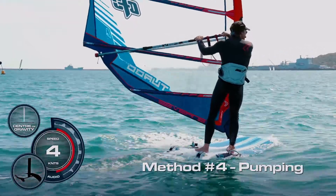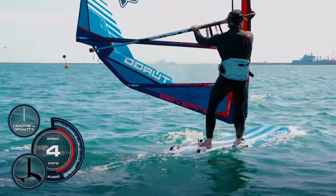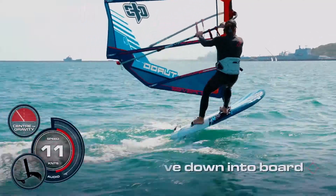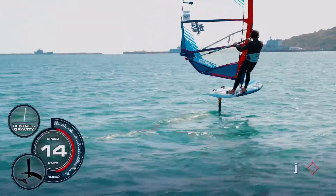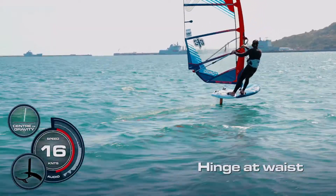When the wind's a little bit lighter, we can more actively pump to get the board on the foil. It's a little bit of forward speed, the front foot goes in the strap. I need to get the back foot in the strap early. As soon as it is, I'm driving down into the board, keeping the rig upright. Once it's there, then drive hard into the back foot and extend my legs. Then hook in, hinge at the waist, and off and away.